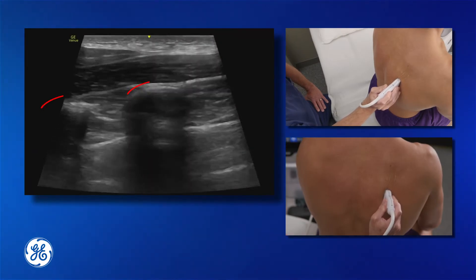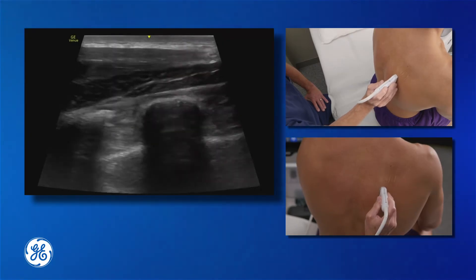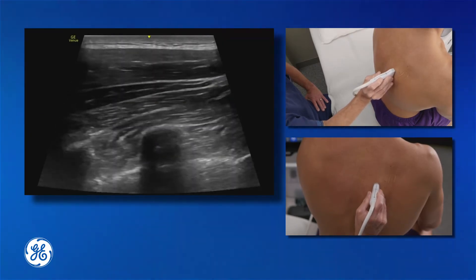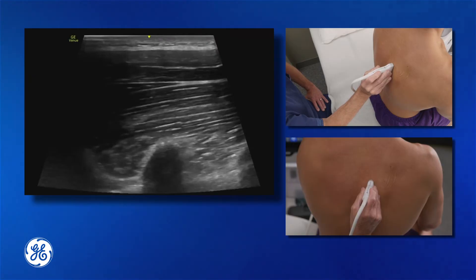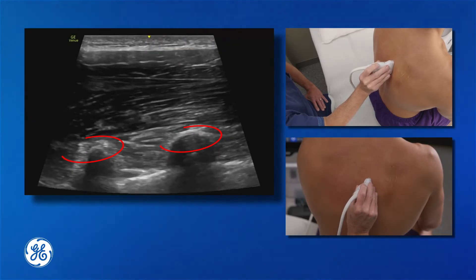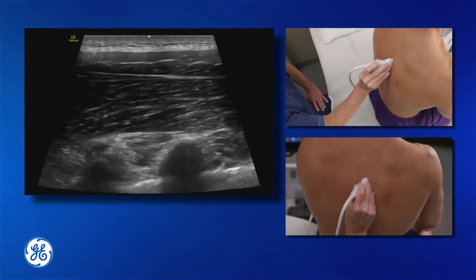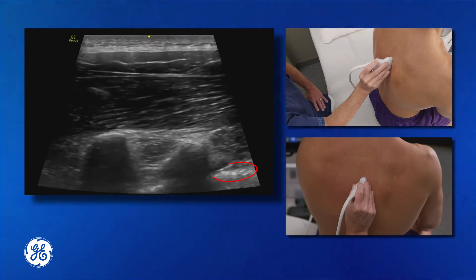We can see our rib here — it's a rounded structure. We're going to scan medially and see where those ribs level out into a transverse process. And we're going to look for our three muscle layers of trapezius, rhomboid, and erector spinae. We can see our pleura moving freely down below.